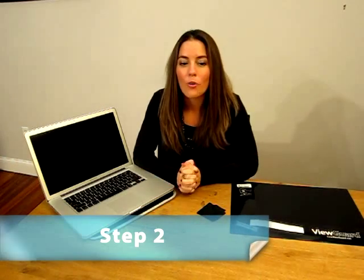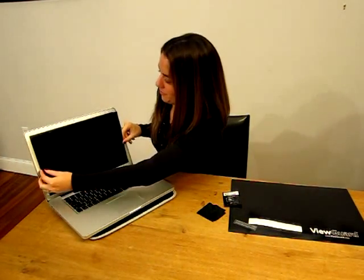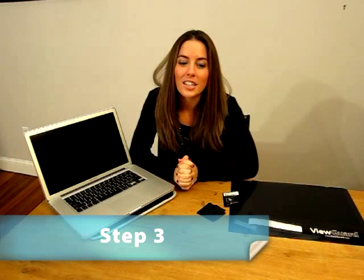Step two: hold the ViewGuard Anti-Glare Privacy Filter over the screen to ensure proper size and fit before installation. Step three: select your preferred finish — anti-glare matte or ultra-high gloss.